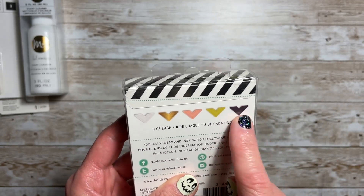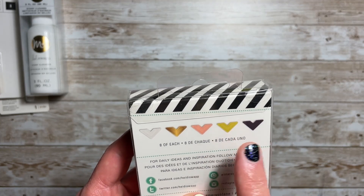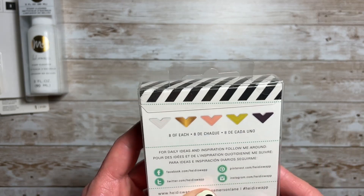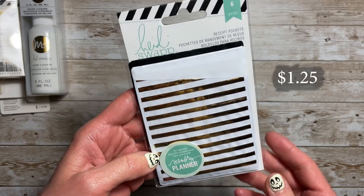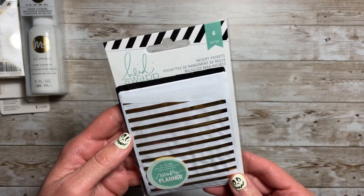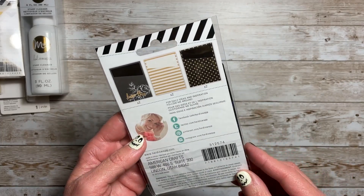Maybe this isn't the one I have. I think the one I have is pastels. This one has black, lime, pink, gold, and white. I picked up these receipt pockets. These are for your memory planner, but really you could use these in any type of memory keeping that you're doing. You get six in a package.